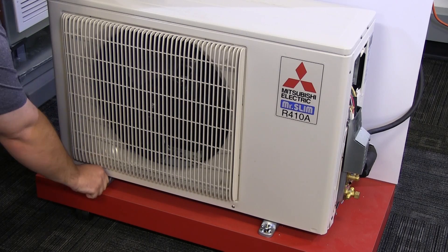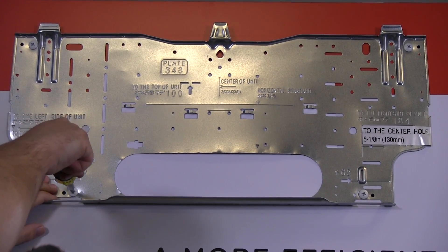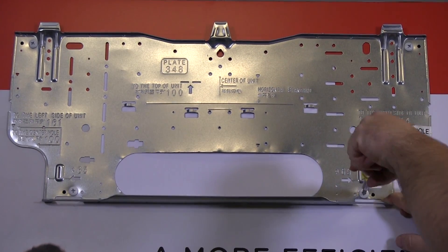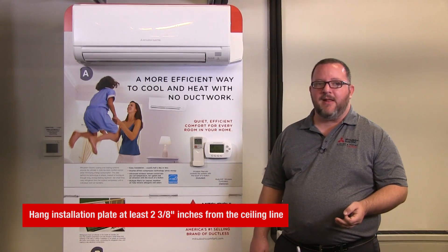We have the outdoor unit here mounted securely. When mounting the indoor unit, start by finding a good location to hang the installation plate. Center it on a wall and make sure that it is at least two and three-eighths inches from the ceiling line.